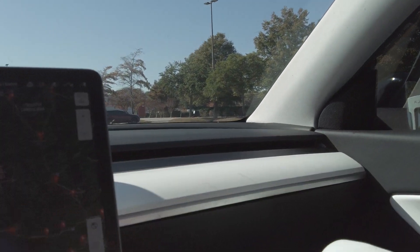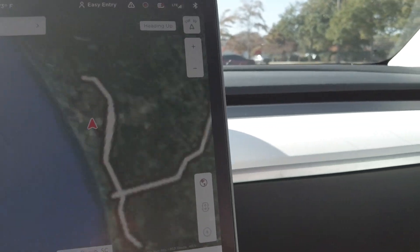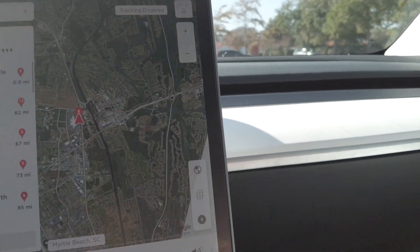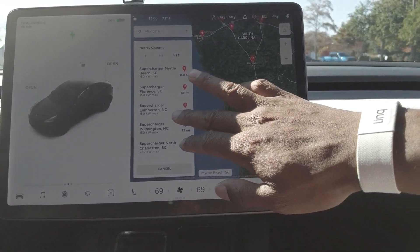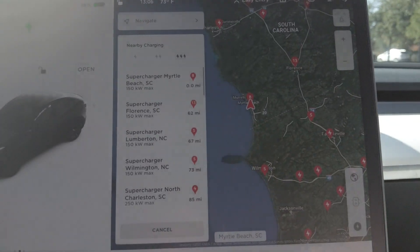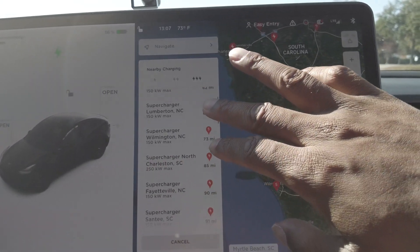Supercharging is not hard to do. There are superchargers everywhere — let's take a look at the map. You hit this button on the side, the little lightning bolt, and it brings up all of the different superchargers that are close by. With zero miles, that's where we are currently here in Myrtle Beach, but it shows all the different superchargers in the area.